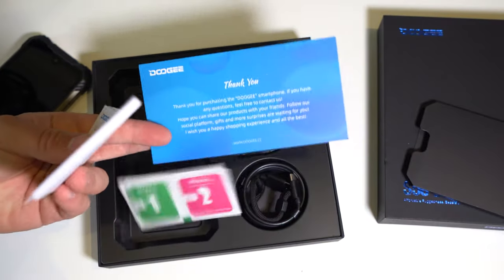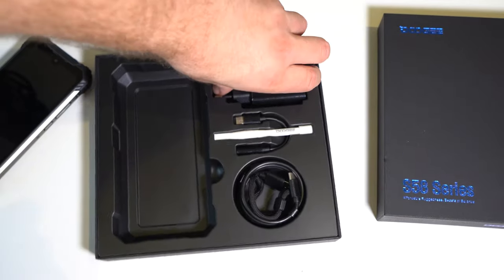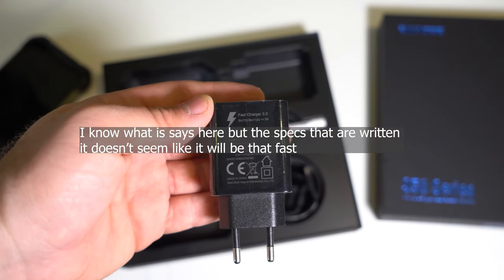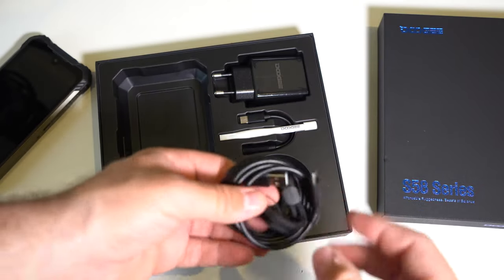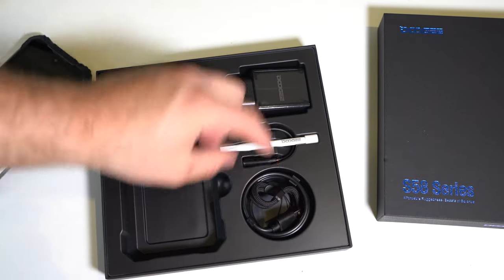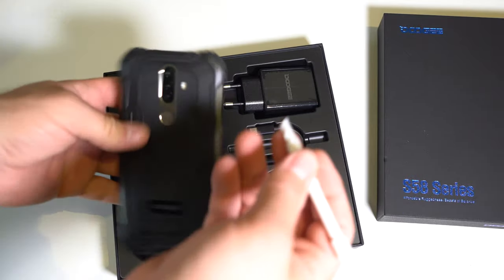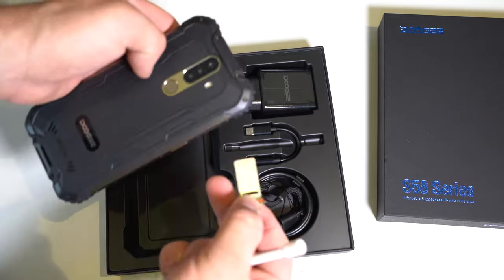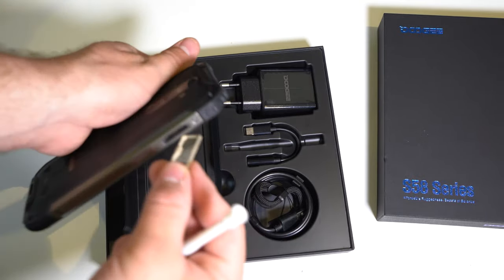In the box we have a thank-you note, a manual, a charging brick — these are the charging specs and it doesn't seem to be a fast charger — a USB-C cable, a wristband strap, a headphone jack dongle, and a SIM removal tool which also removes the SIM slot. There's a micro SD slot as well.